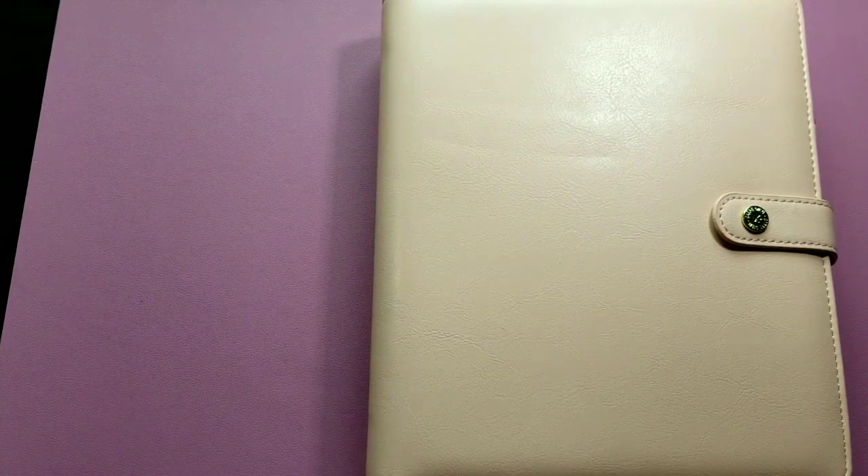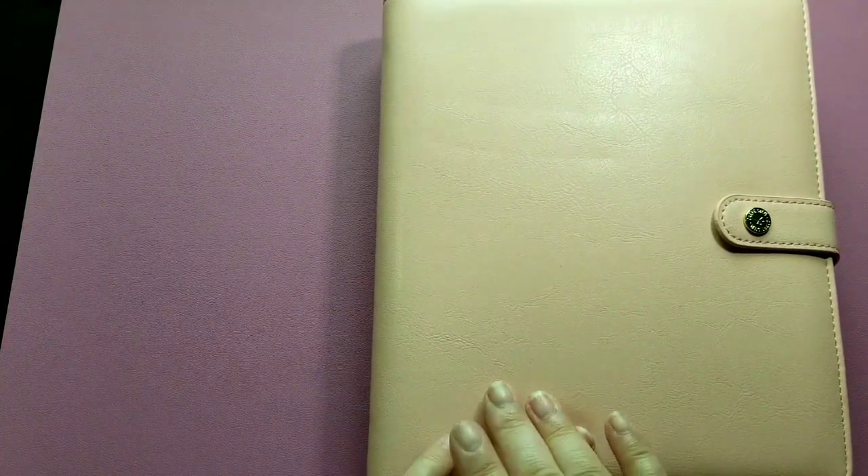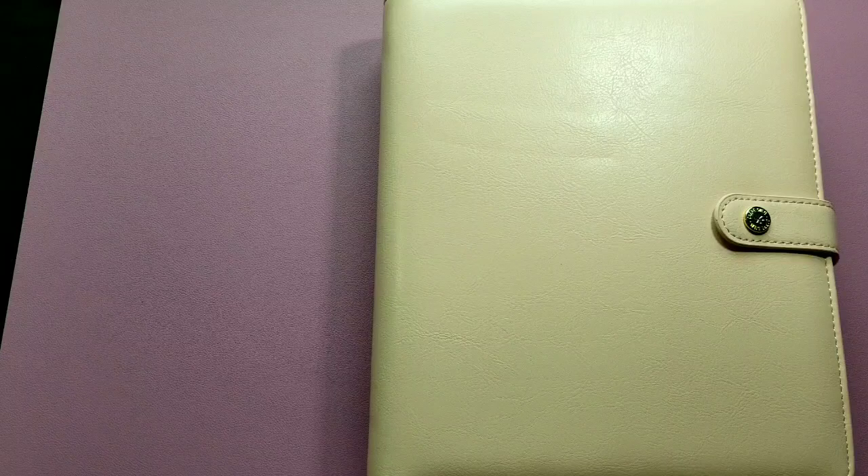Hey everyone, it's Rhi with Cute Many Things back in the craft room, finally doing a flip through of my A5 ring bound planner. I use this for my Etsy shop and it's also my budget planner. I finally got it set up the way I want — it's more of a functional planner. I'm going to get right into it and I'll have everything listed in the description below.